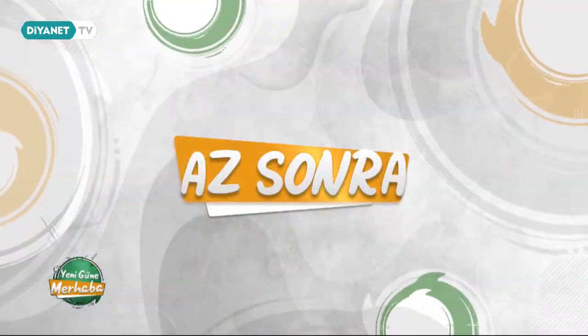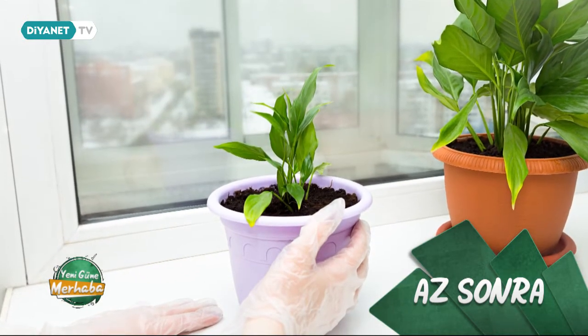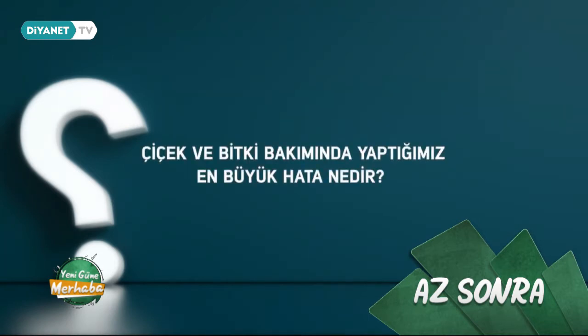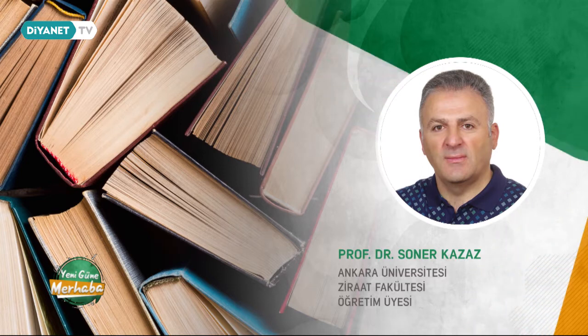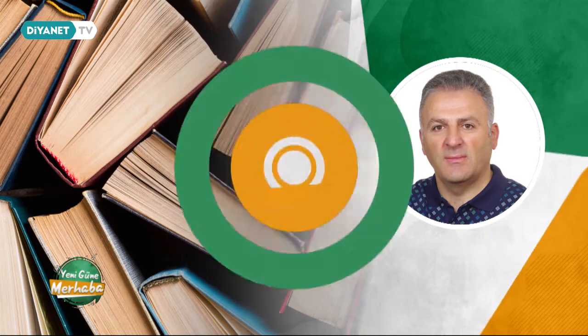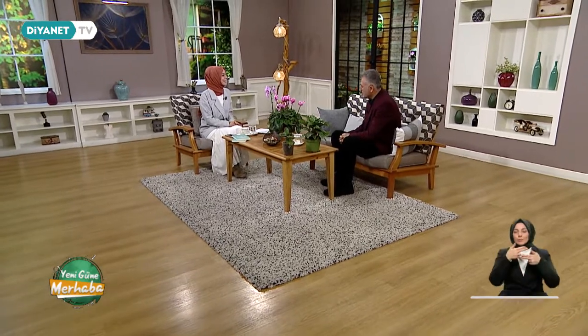Evet efendim şimdi sohbetimizin ikinci kısmına geçiyoruz. Ev bitkilerimizi ve bakım yöntemlerini konuşacağız. Evimize doğal bir hava katıp dekorasyona destek veren ev bitkilerinin bakımı, uzun ömürlü olmaları için oldukça önem taşıyor. Peki bitkilerin temizlenmesi nasıl olur? Çiçek ve bitki bakımında yaptığımız en büyük hata nedir? Konuyla ilgili merak edilenleri Ankara Üniversitesi Ziraat Fakültesi öğretim üyesi Prof. Dr. Soner Kazaz az sonra yanıtlıyor. Bu sefer sizi biraz çiçeklenip karşıladık. Malum konumuz ev bitkilerimiz. Soner Bey hoş geldiniz.